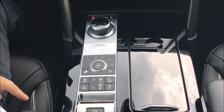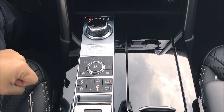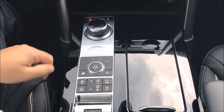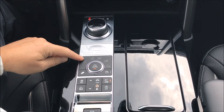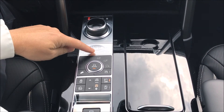This is the terrain response system in the new Land Rover Discovery, and you can see it's a little different to the Evoque that we talked about earlier. This one has five different modes — and we can get six with the dynamic setting. We have the same four we talked about before: regular road, grass, gravel, and snow.